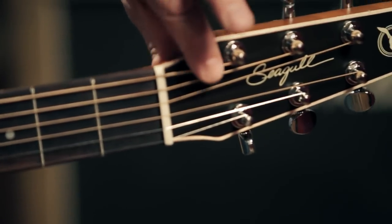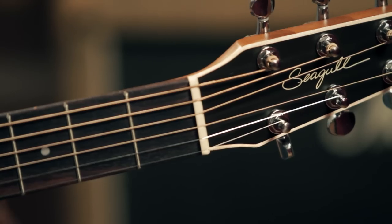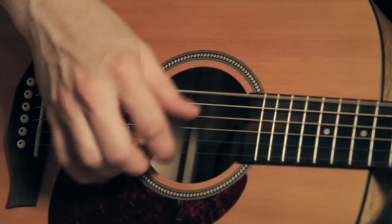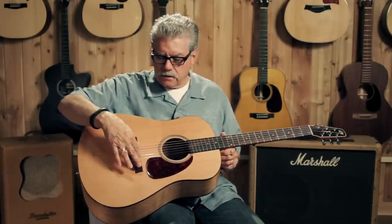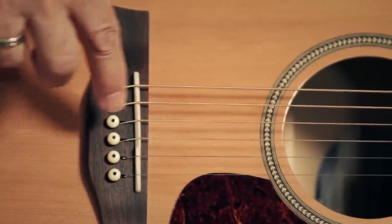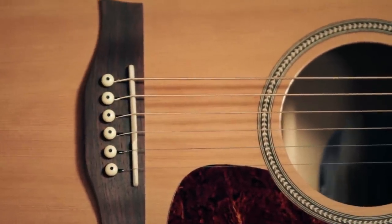Let's look at a couple of other specs. This is the nut, this part right here. It's a little wider — one and three quarter inches in width — and that gives you a little more room to move around when you're playing finger style. Down here, the saddle is compensated. If you see the close-up of the saddle, you see that the material goes back and forth a little bit, and that again aids in staying in tune while you're playing the guitar.